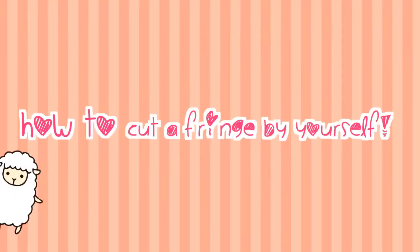A long fringe can get in the way unless you have a pair of glasses to push them off. In this video, I'll show you what I use to trim my bangs at home.